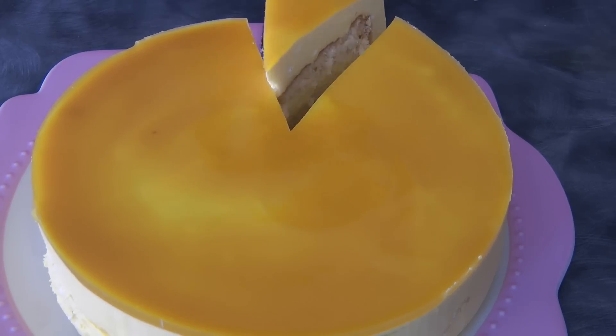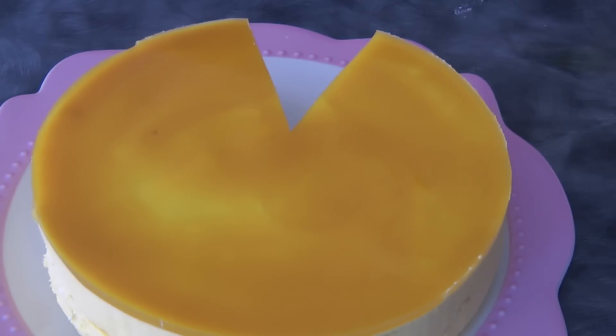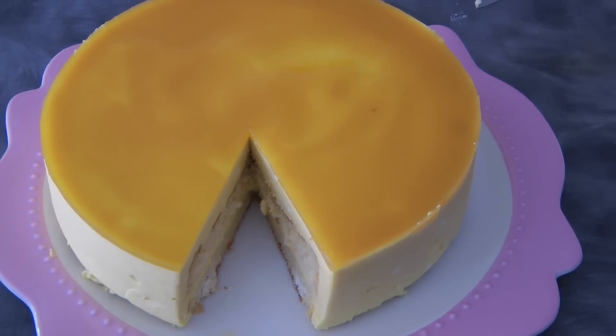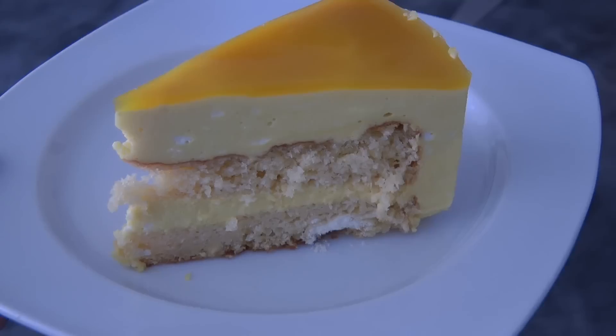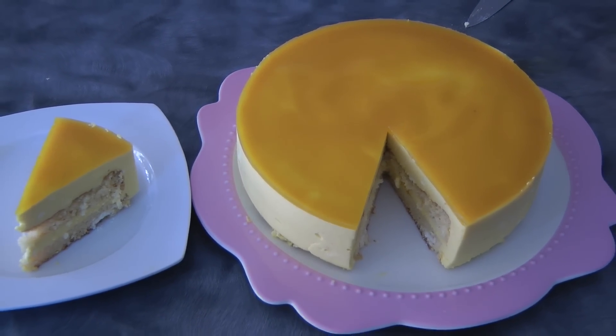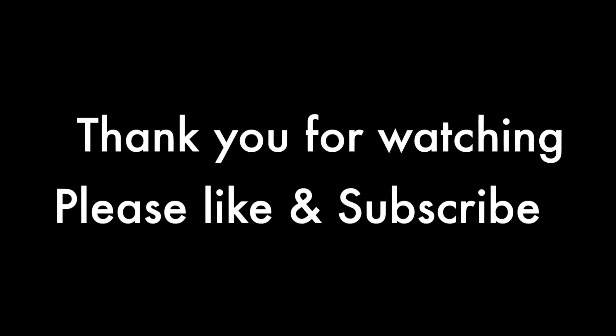This mango mousse cake is really good. I tried so many recipes and came up with my own — this is really good, I promise you. Make sure that you choose the right mango as well because the flavor and everything depends on the mango. Thank you so much for watching, please like and subscribe if you haven't done so. I'll see you again next week, bye bye!